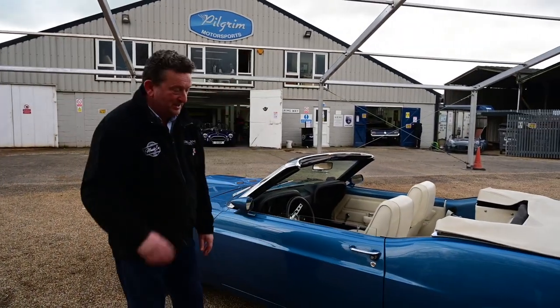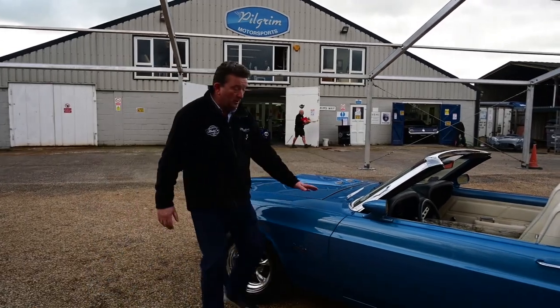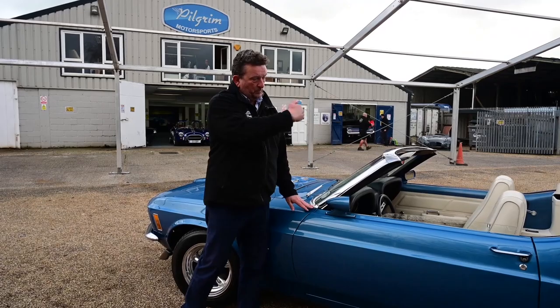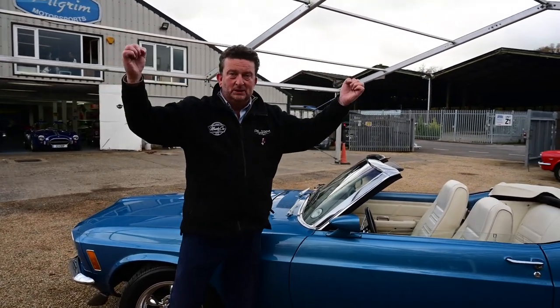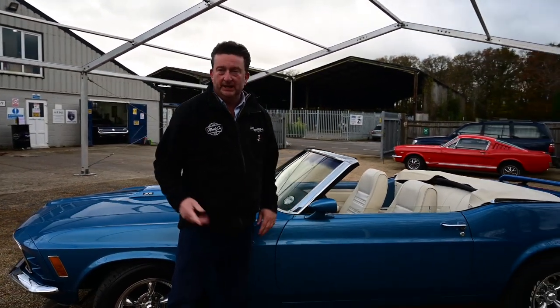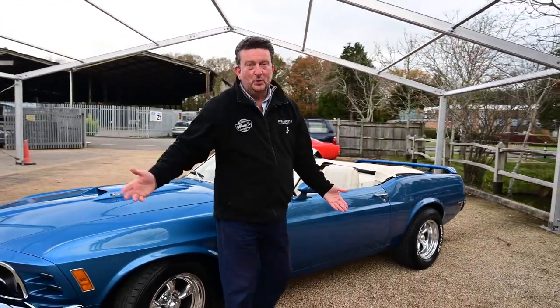All the chrome is good all around the windscreen — all beautiful. When the top comes up as well, it's not a difficult fix. It literally is two clips and you're done. It's not one of these things where you think old cars need to be a pain. Press the button, up it comes, clip it in, it's done. You haven't got to worry about it.